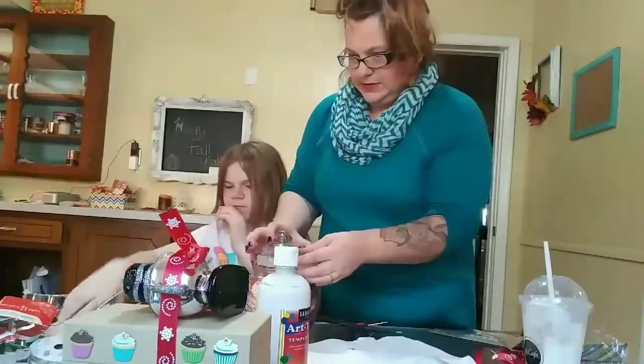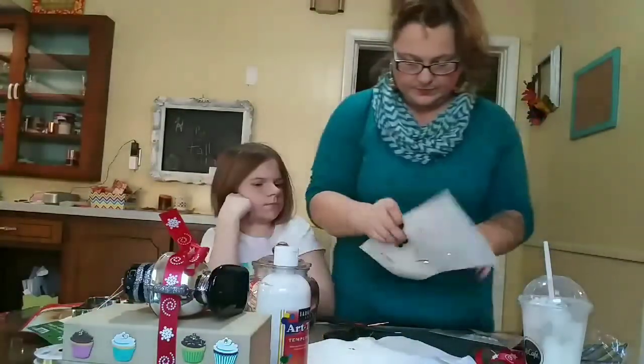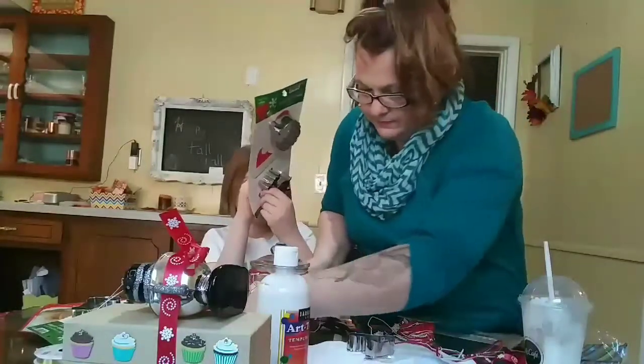This container came from Hobby Lobby — it was not on sale — but the cookie mixes came from the Dollar Tree. I just tied on some cookie cutters that were half off from Hobby Lobby, and I was done. Easy peasy.